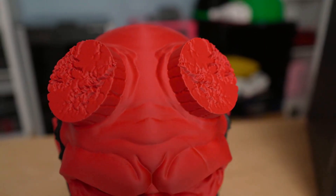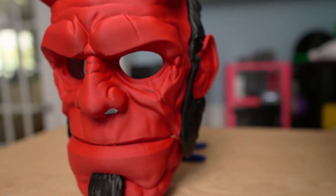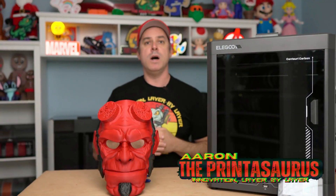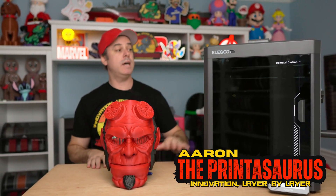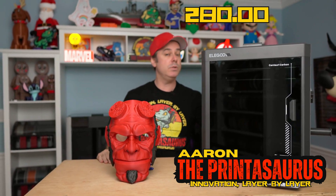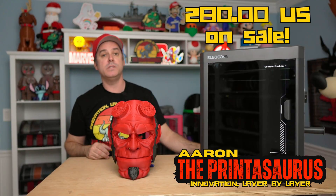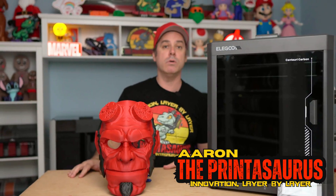Great file — props to the creator down below, please check out their link. This thing printed really well, and it is almost Halloween time. Thanks for watching everybody, really appreciate it. Please like, subscribe, and comment — tell me what you think of my print and the Elegoo Centauri Carbon. It is $280 right now on sale, and for a first print this thing did a fantastic job. This printer is as advertised so far. If you've got any questions, comment below and I'll do my best to answer.